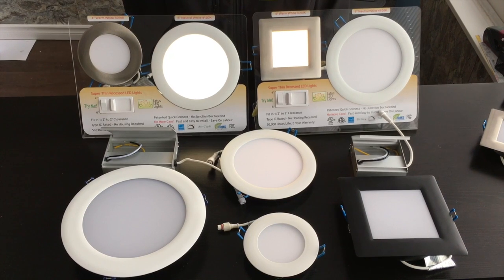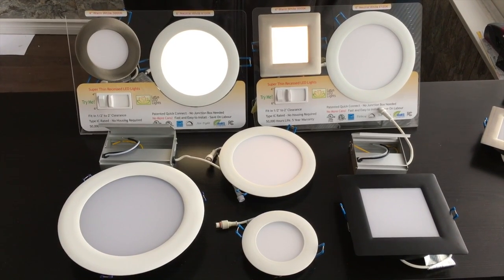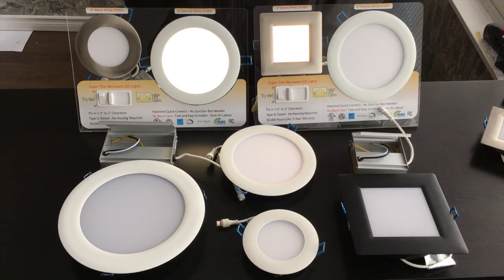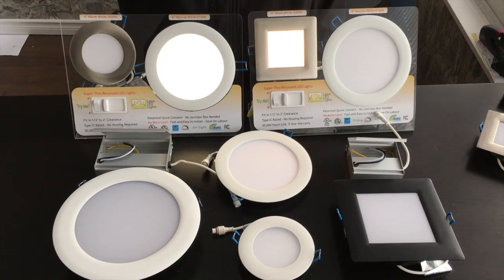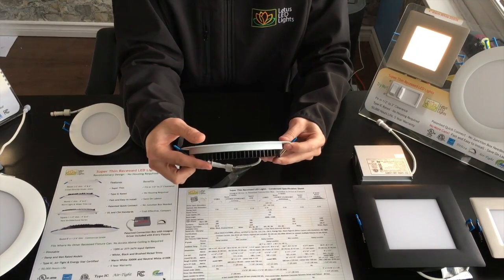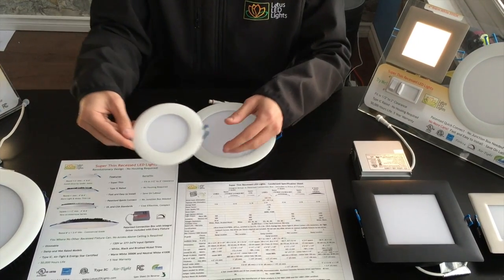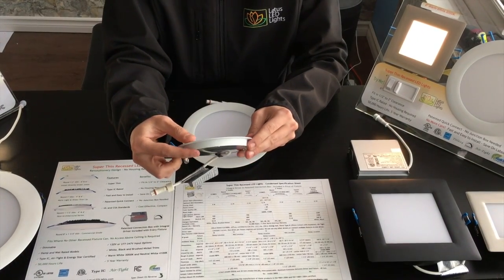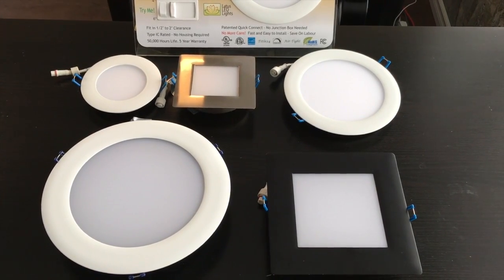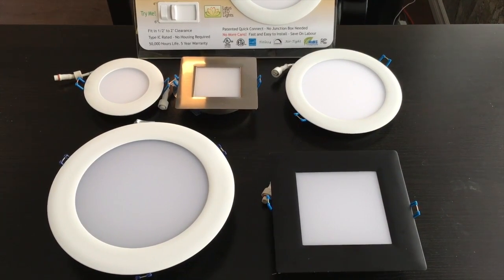Some typical applications for the Lotus solution are soffits, basements, kitchens and bathrooms, as well as closets and inclined ceilings — locations that are usually without access from above the fixture. Using Lotus enables the electrician to fit lights in less than 2 inch tight spots, exactly where the end user wants a fixture installed, even under joists and pipes. The result is a very high-end finished ceiling, and the end user will always recommend Lotus to their relatives and friends.